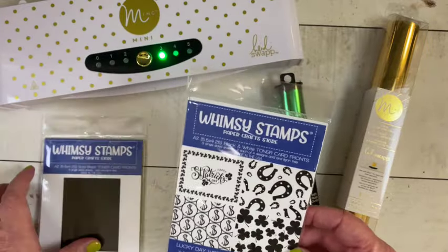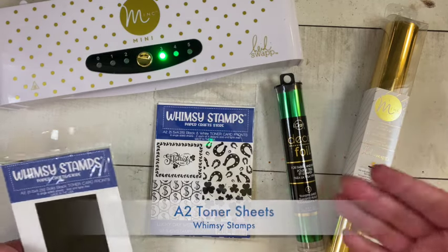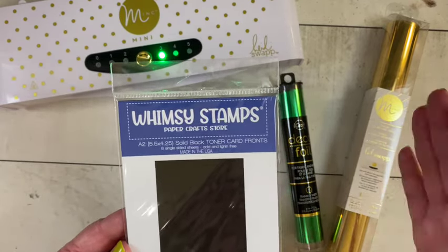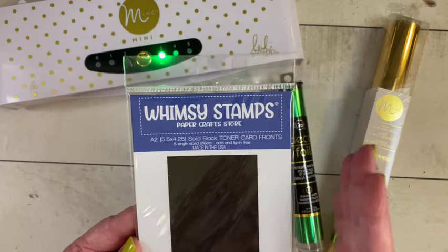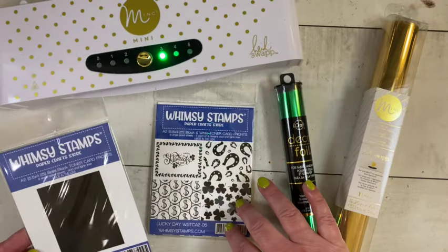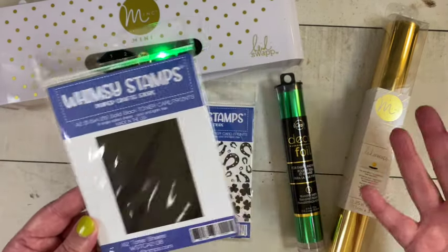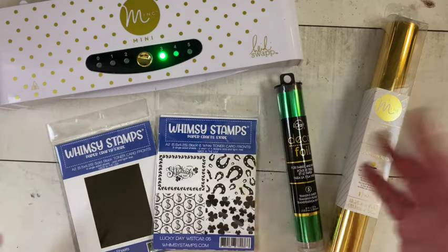For me today I'm going to get four card fronts out of this pack since I'm saving the other two designs. Once you run the toner through, if you keep the leftover part — Whimsy Stamps sells toner card stock already in A2 size, cut and ready for you. I purchased a pack of that to go with it, so I can use the part that doesn't adhere to the designs and still get eight card fronts for the same amount of effort.